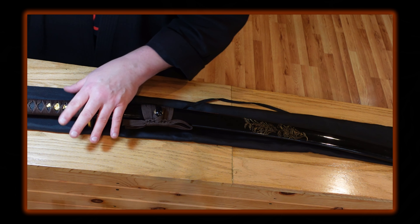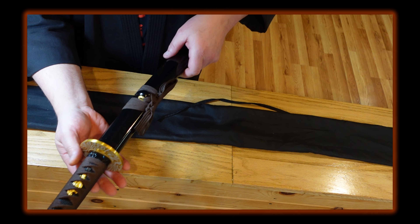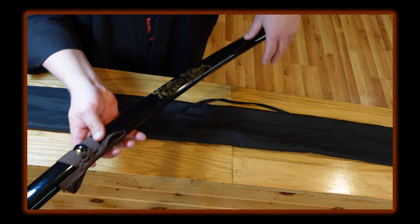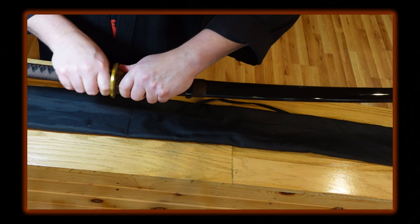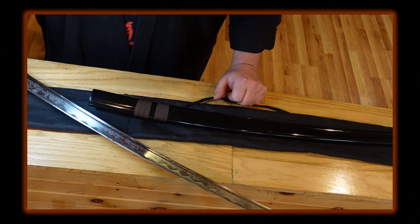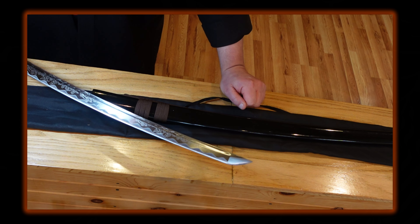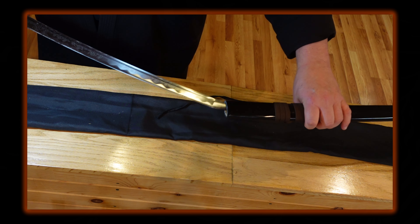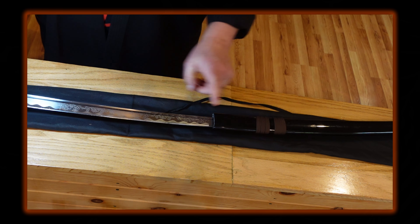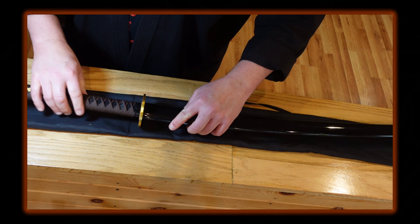Would I recommend this sword for $200? No, not for practice — but it's great for display. If you're new to collecting and looking for a brown and gold sword that's quite attractive aesthetically, this might be a good choice. This particular eBay store had four different color options; this brown and gold was the most attractive to me, but there were three other options to choose from. One more look from top to bottom — it's not a bad-looking sword for the price.